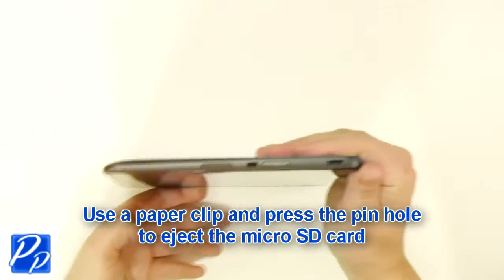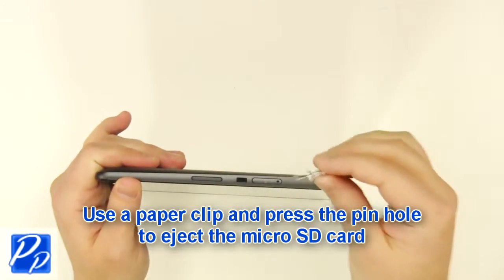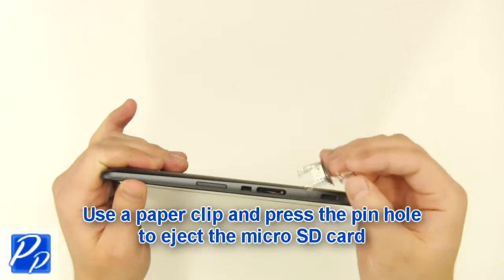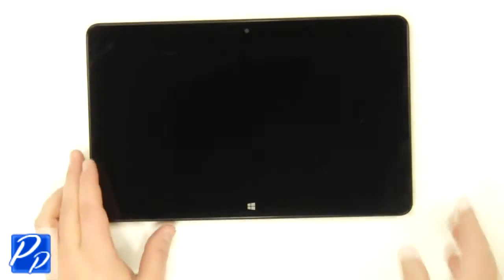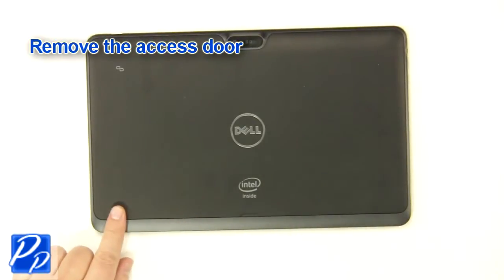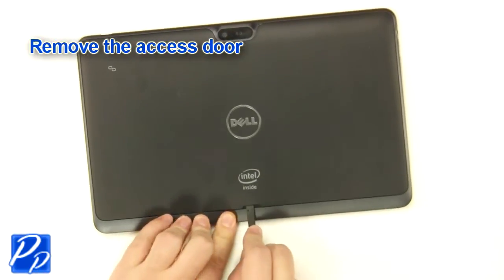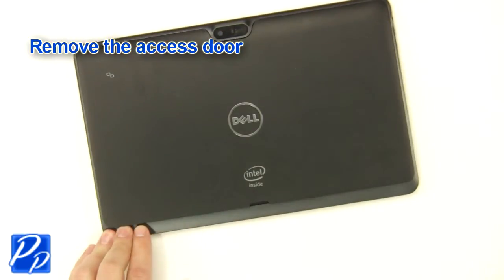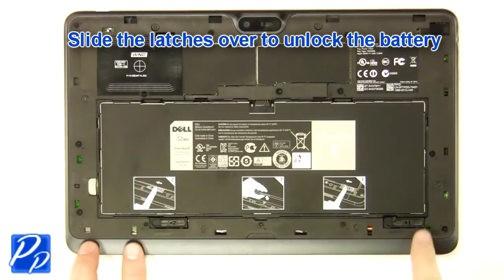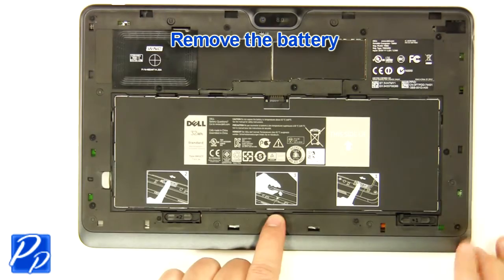Use a paperclip and press in the pinhole to eject the microSD card. Remove the access door. Slide the latches over to unlock the battery, then remove the battery.